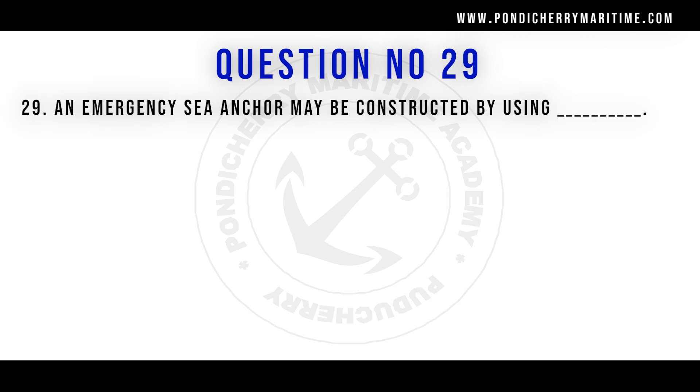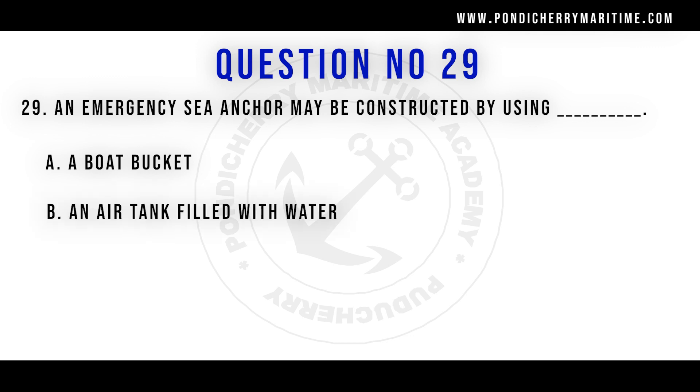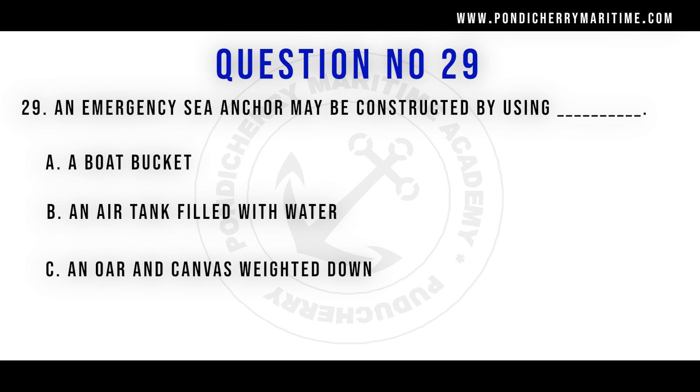An emergency sea anchor may be constructed by using a boat bucket, an air tank filled with water, or an oar and a canvas weighted down. The correct answer is D — all of them.